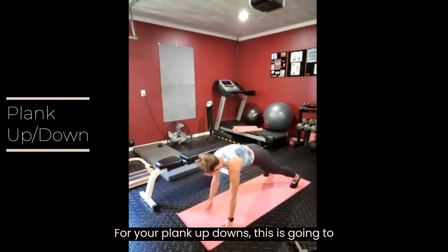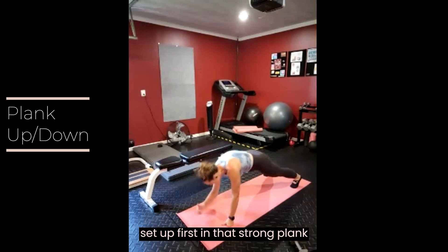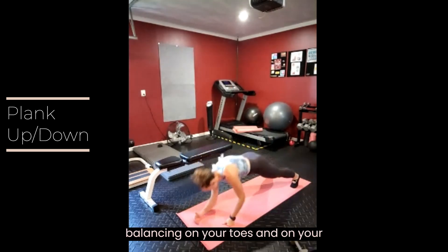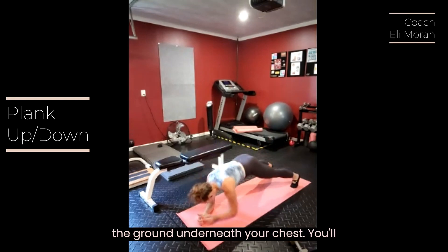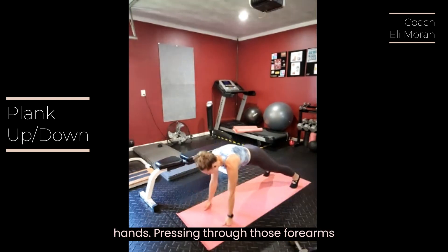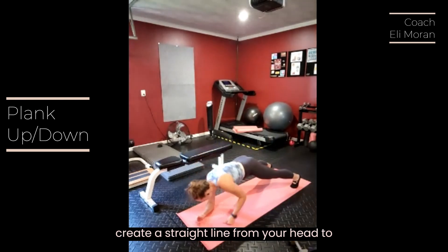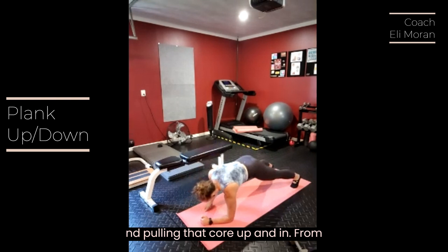For your plank up-downs, this is going to be a moving plank. Set up first in a strong plank position where you're balancing on your toes and on your forearms. Bring your forearms to the ground underneath your chest. You'll be looking down towards your hands. Pressing through those forearms and through your toes, create a straight line from your head to your heels, tucking your hips slightly and pulling that core up and in.